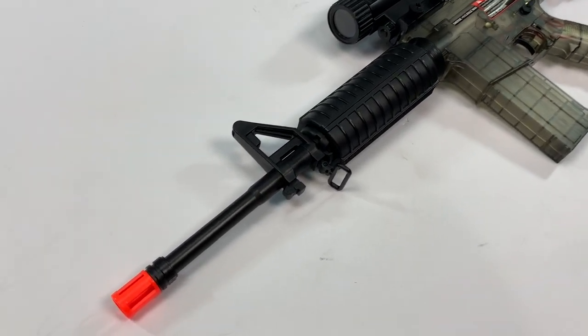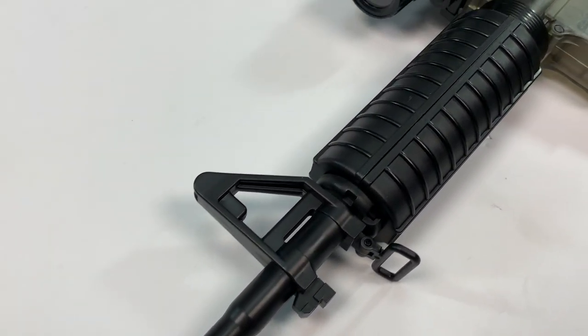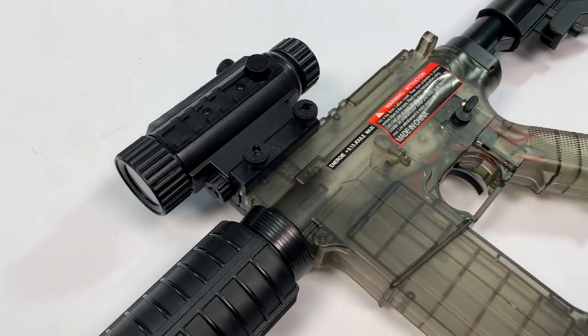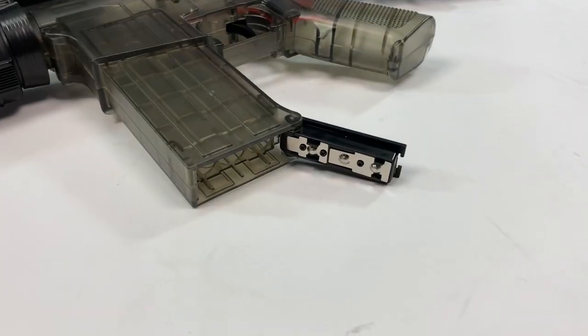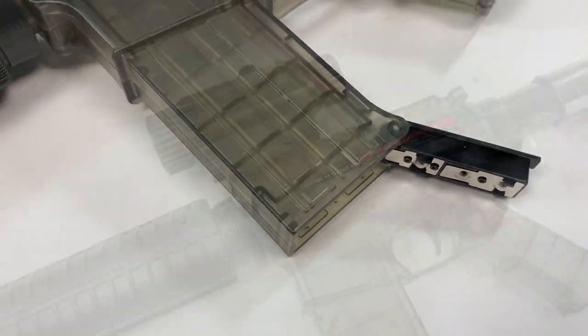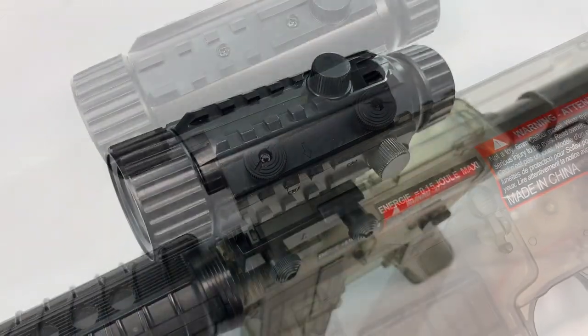Mark here from JBBG. Let's take a look at this Firepower M4 electric airsoft BB rifle — standard M4 layout. It is a clear two-tone rifle, so anybody 18 or over can buy this. It takes standard double-A batteries, eight of them, and you get one set in the pack. The magazine is actually the scope.